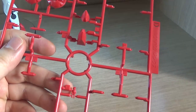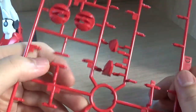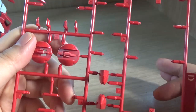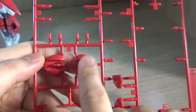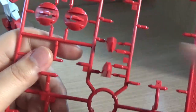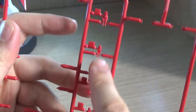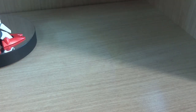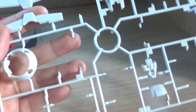One odd thing about this kit is that you have the opening cockpit, but they don't give you a pilot figurine specifically for the Advanced Jinx. Personally I don't really care for those, but I just found it odd. They do still give you the original pilot figurines for the normal Jinx, so if you want to use one of them, be my guest.